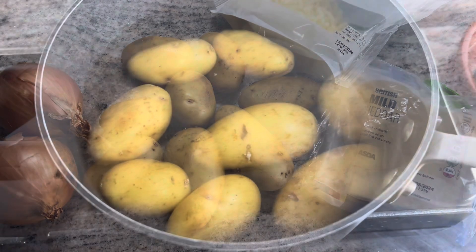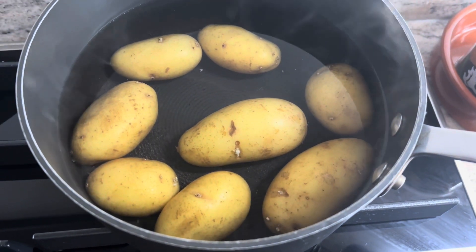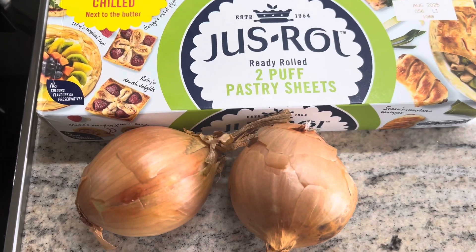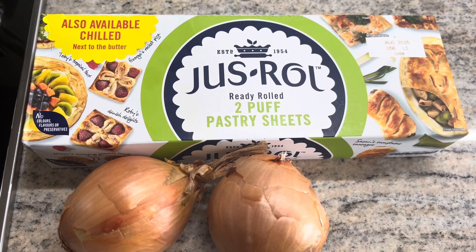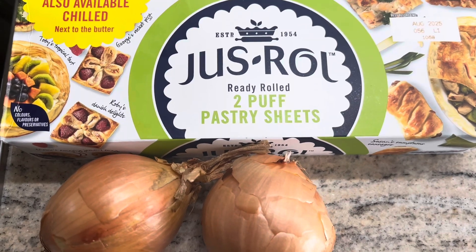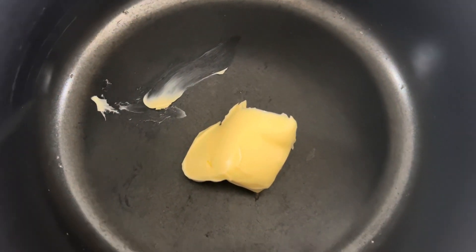We're going to start by boiling the potatoes in salted water for about 20 minutes or so until they're soft. While that's happening, I'm going to chop up my onions finely and fry them in some butter. You're also going to need a sheet or two of ready-rolled puff pastry — this is the frozen Jus-Roll, which I'm taking out of the freezer to defrost.